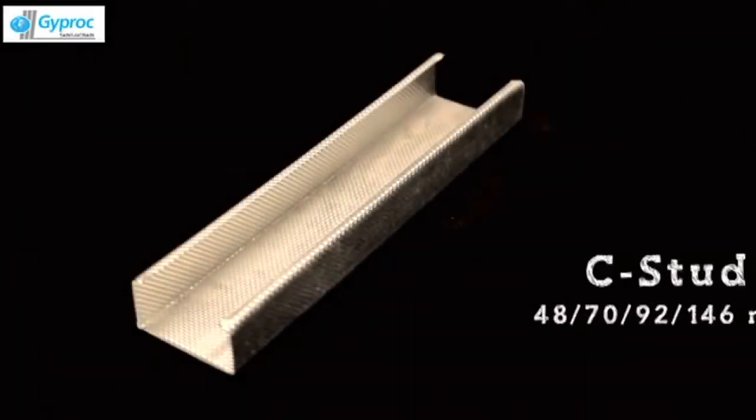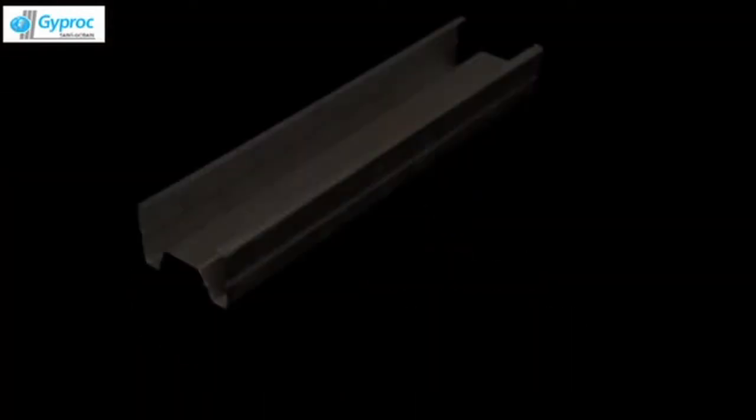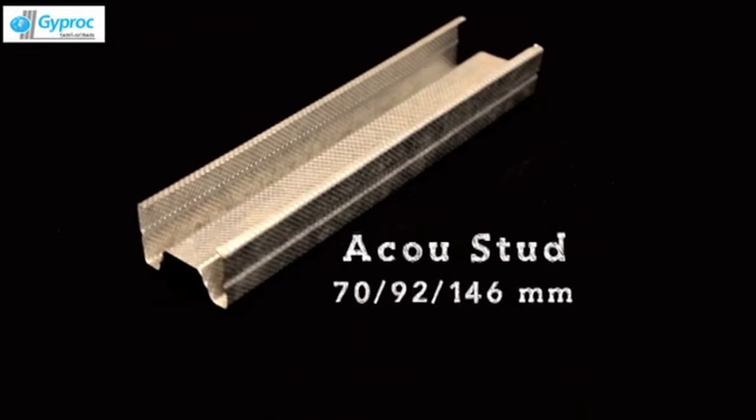The metal components are C-Stud 48mm, 70mm, 92mm and 146mm. Accu-Stud 70mm, 92mm and 146mm.